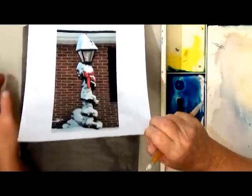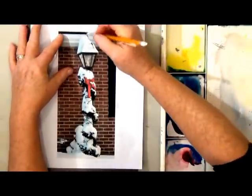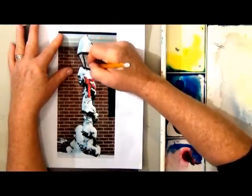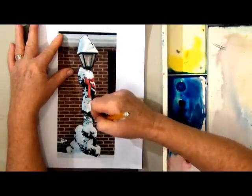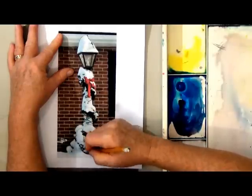I start by putting wax-free graphite paper underneath my photo and going over the main outlines. You can draw your picture if you'd like, or trace and copy — either one will work out just the same.